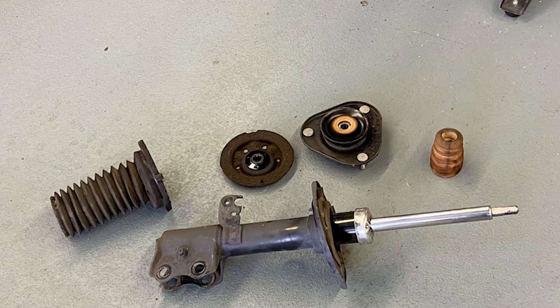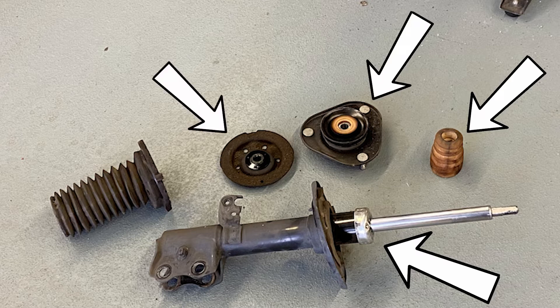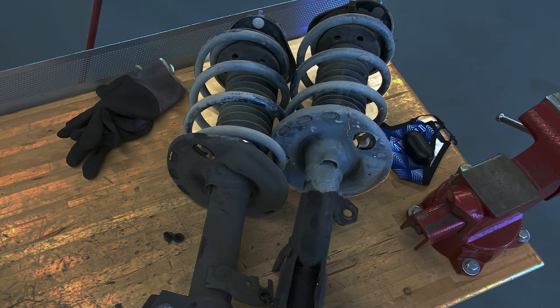Normally the shock absorber will wear out and need to be replaced. On a McPherson strut it can be considered cheaper or required to just replace components on the strut instead of replacing the entire assembly. This is why we will remove the spring, replace needed components, then reinstall on the vehicle.